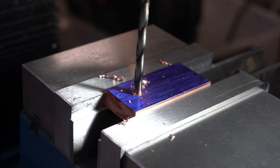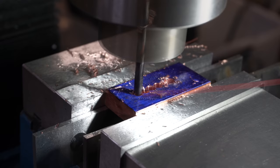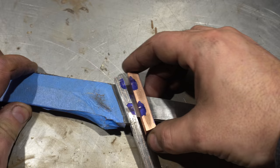Time to work on the spacer. This is 3/8 inch copper that's 1 inch wide. Same process as milling the guard, except you don't need to be as precise here because it's going to be totally hidden. Also, use WD-40 on copper, not oil — it just works better. Of course, if you don't have a mill you can always do this by hand with files.